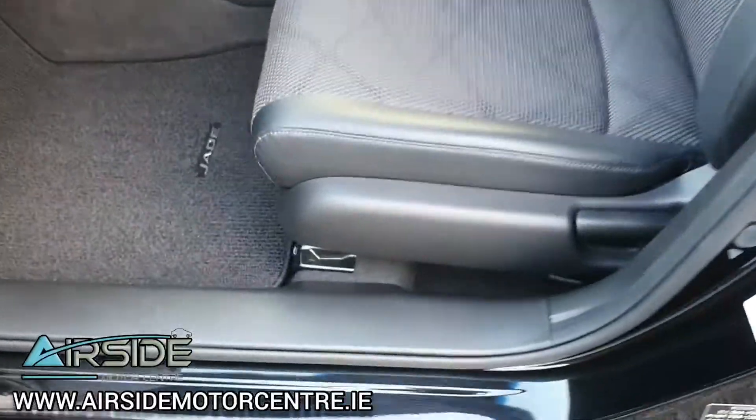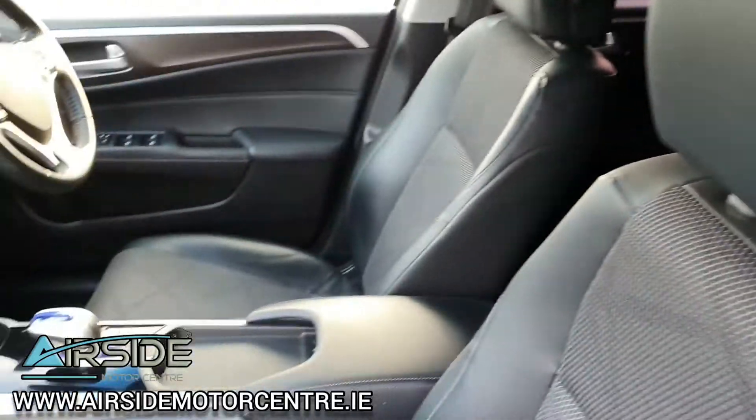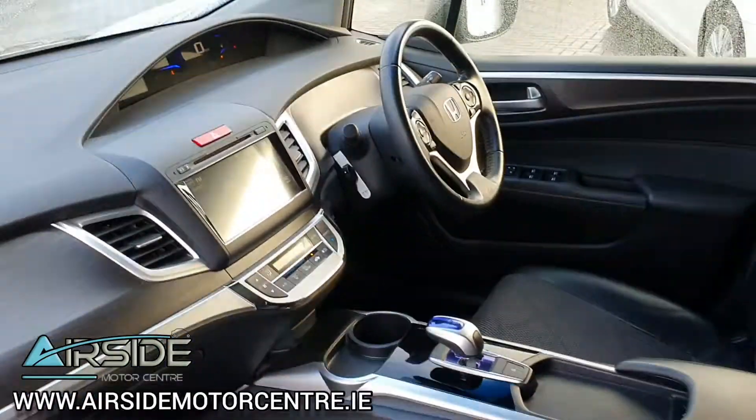Inside, it has the half leather trim — nice and spacious as well. You have your side airbags, and it's a really nice interior.